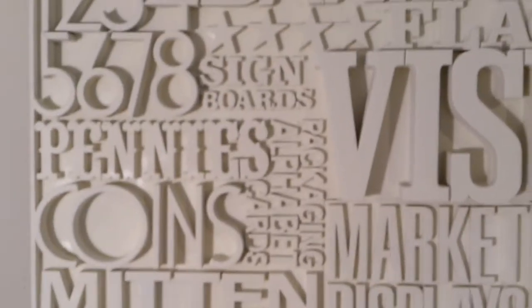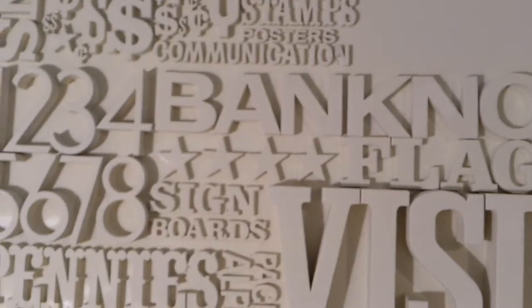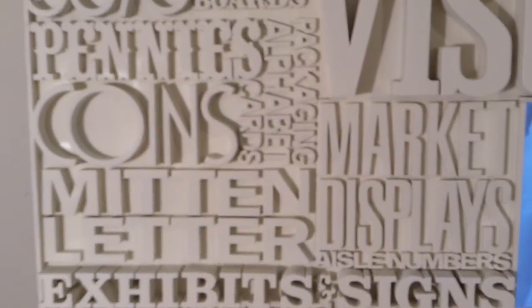Next video I'll show you when it's completely done. The following video will be the install in the anxious client's house, which is a gorgeous, modern, beautiful house and these things are going to look fantastic there. Thank you very much. This is Tim Eaton Paint Restoration out of Stamford, Connecticut.